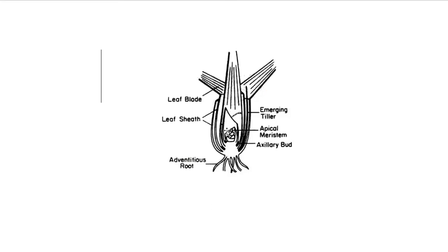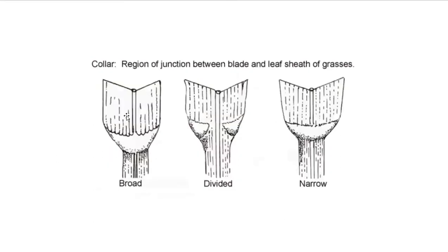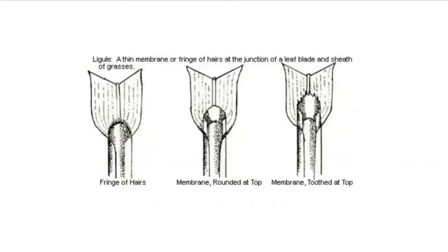On those monocot plants that don't have a culm, their leaf sheath is down at the base. So when receiving plants like that, you're looking at the characteristics of the sheath, the characteristics of the collar, the characteristics of the auricle or the absence of it, and also really looking at the ligule.